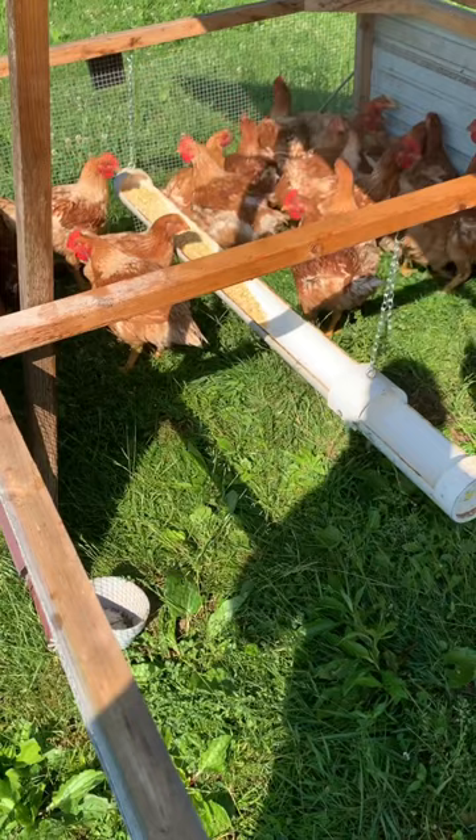Broiler chickens. We'll be, I believe, eight weeks old tomorrow. Two more weeks and we'll be ready to go.